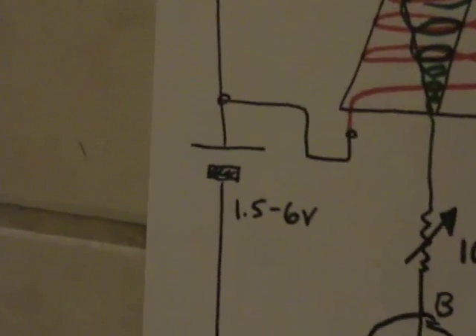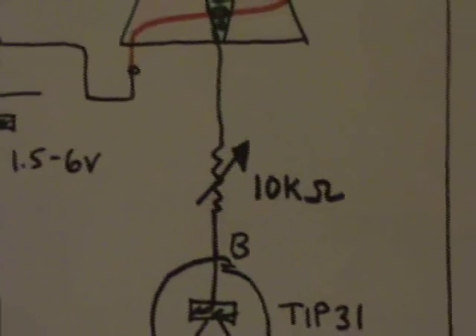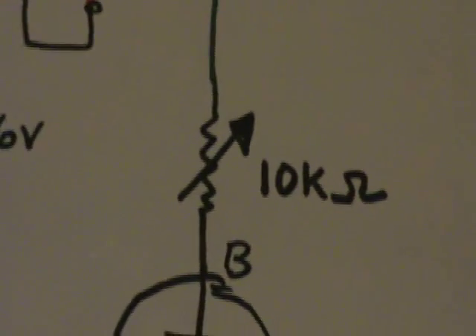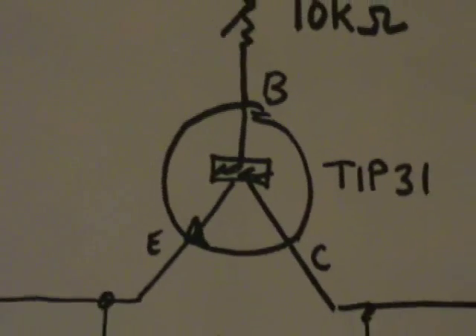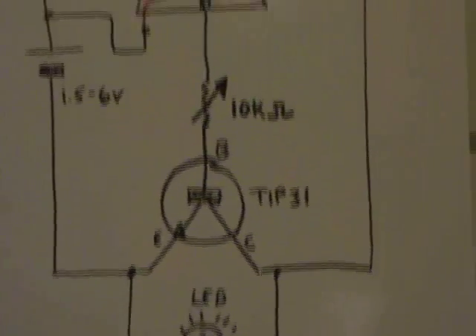The voltage is going to be really high depending on your battery. You can use a battery anywhere from 1.5 to 6 volts. If you go for a higher voltage like 12 volts, you'll have to recompute the value of this pot — you'd need to go like 20k or 30k — so that you don't pump too much current through the transistor and make it hot.